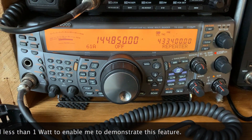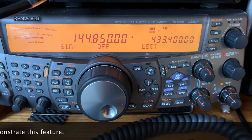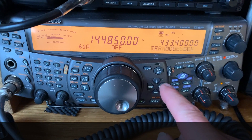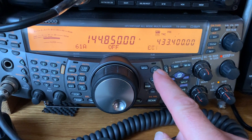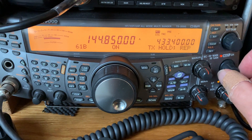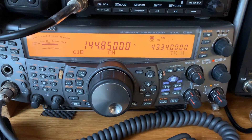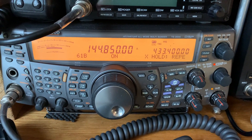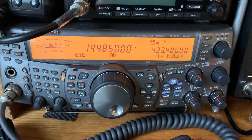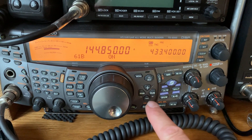If this is illegal in the UK, I'm hopefully not breaking any rules — we're just trying to demonstrate a functionality for you to play with. So we go into repeater mode, hit the sub button, and select the repeater hold-over, which means that when you finish your transmission it will continue to transmit for about two or three seconds before dropping the carrier. That's been switched on.